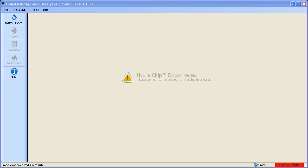Hello, and welcome to the Power Hungry Performance Training Series. Today we're going to cover the basic usage of the HydroFlash software. This software was designed to be as simple to use as possible, with most functions being pretty intuitive. To start, let's go over some of the main features.